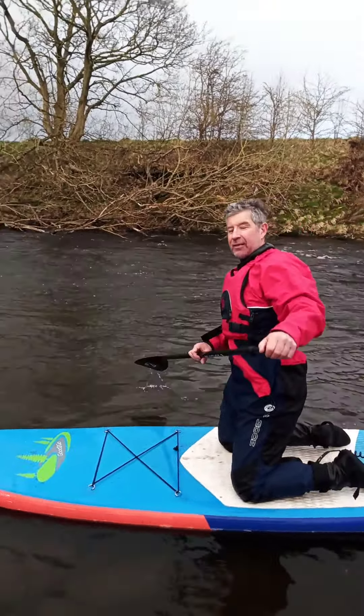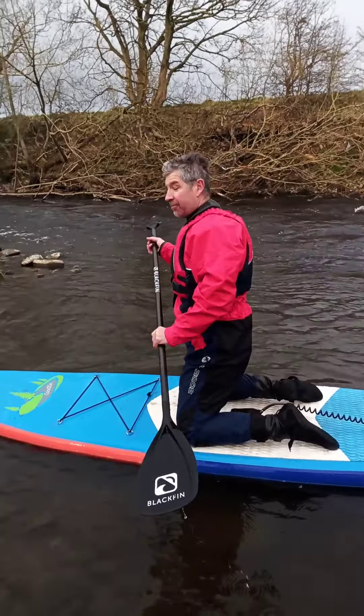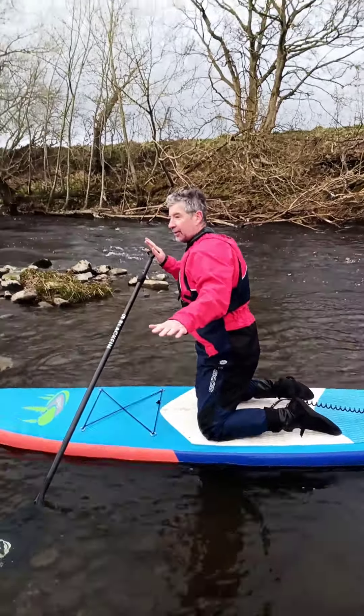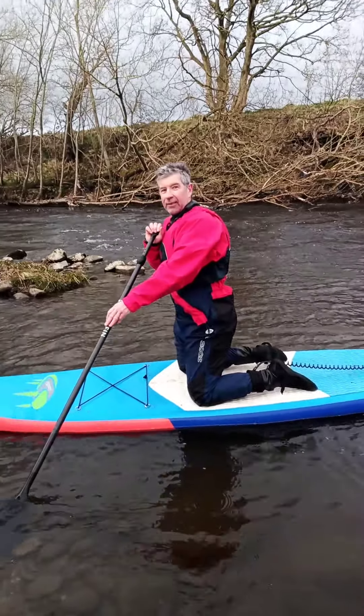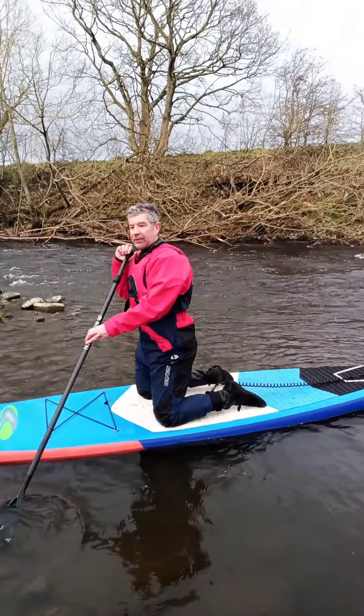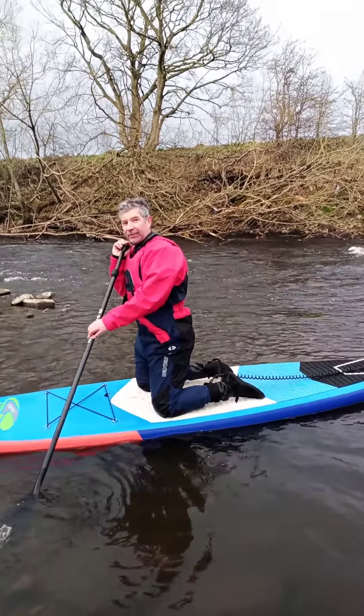The water grabs the front of the board, then you move your body to correct it — that was good. Otherwise I think you'd have fallen off. So you're understanding how to control the board, which is good. So although these exercises are varying your ability, you're getting understanding of the board, which is good. Well done.